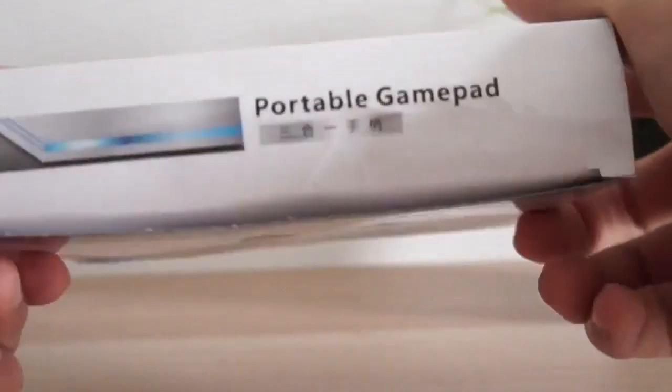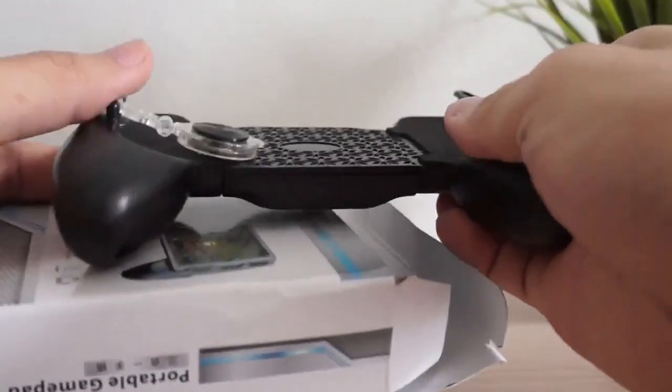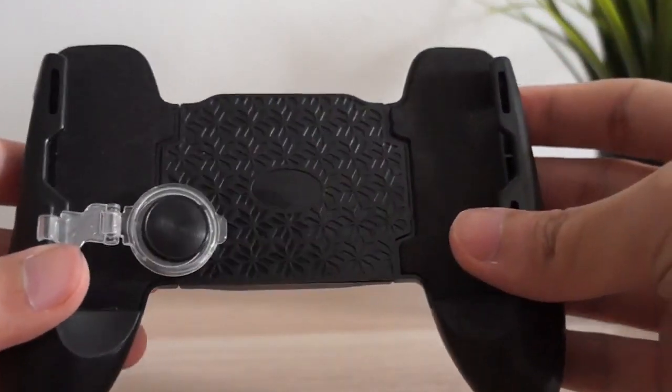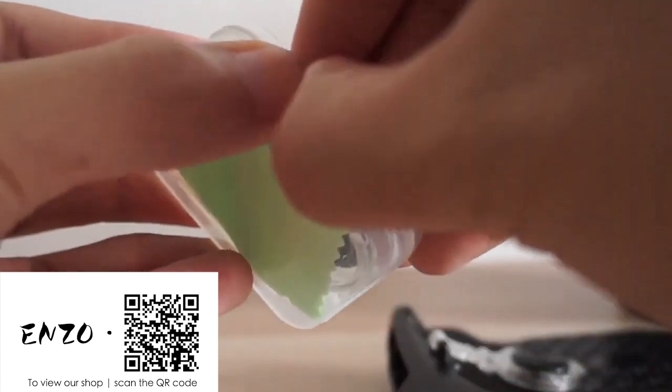As you can see, there is nothing special in the box. Inside the box, right off the bat, we got ourselves the whole joystick itself with a thumb controller. It also contained another plastic box that contains a cloth and an extra piece of thumb controller.